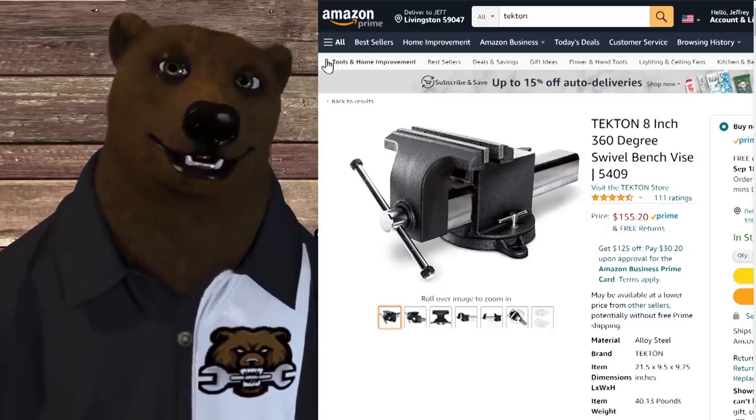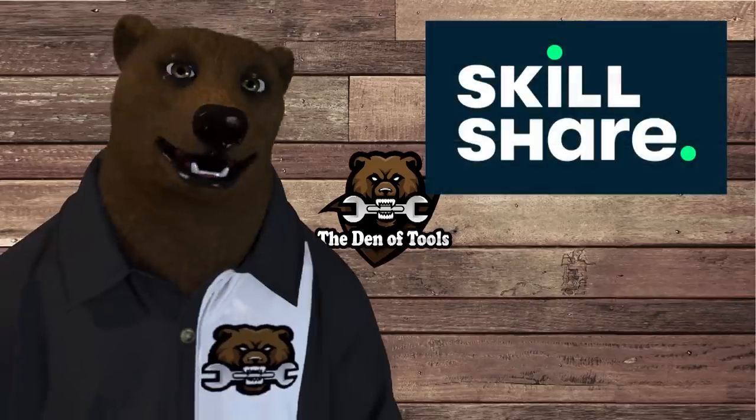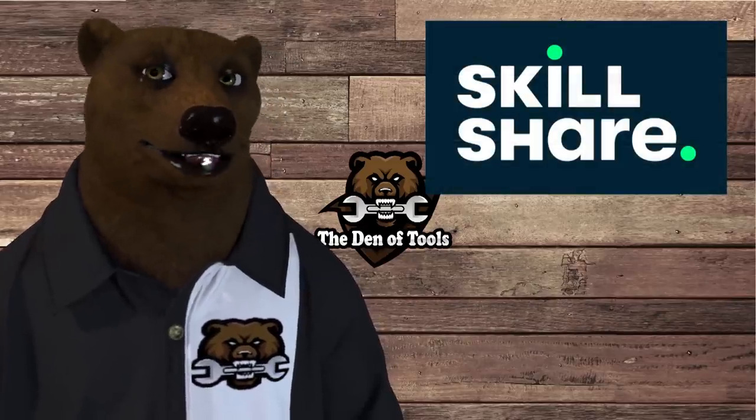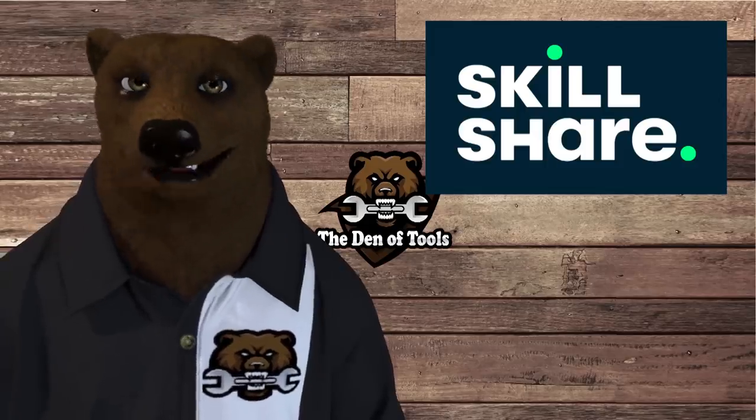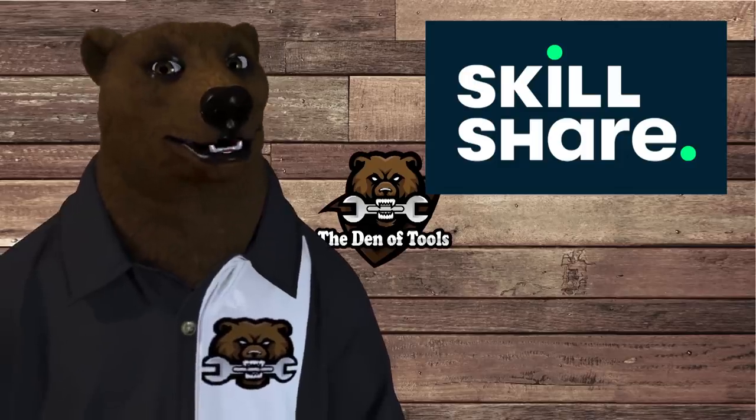Anyway, that's what we have for you. A lot of this wasn't terrible — none of it was 'it's going to burn your house down, run away' stuff. This is all stuff where, eh, you can do better. Which says a lot about Tekton as a company — if their worst tools are just 'meh, you can do better,' then they're doing okay. A huge shout-out and thank you to today's sponsor, Skillshare. They've been a great sponsor of the channel — be sure to check them out, links are down below. That's all this bear has for you today. You all take care. God bless, and as always, shine on.